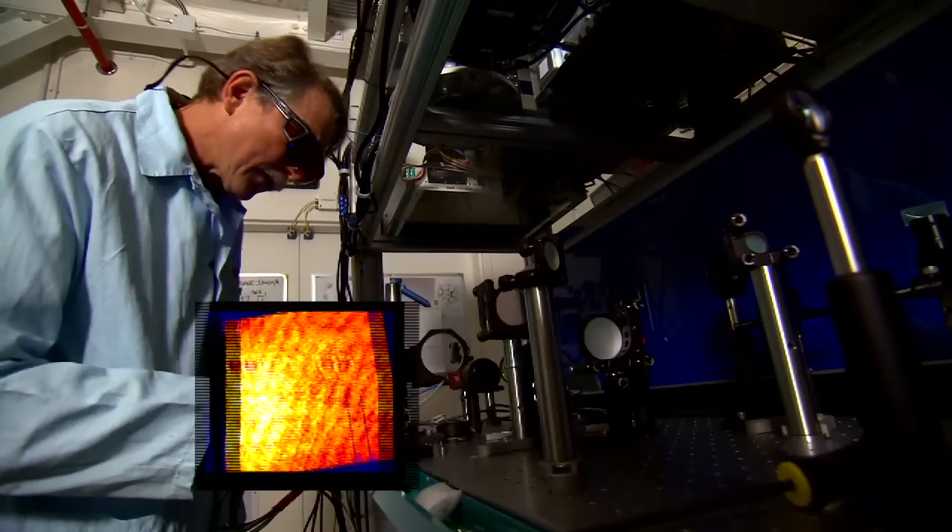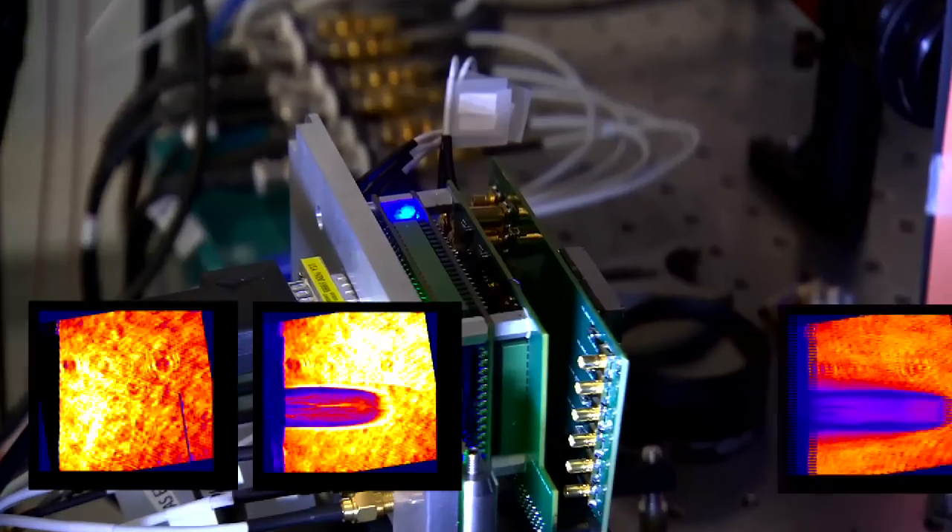This solid-state, multi-frame digital camera captures an image or a sequence of images at exposure times as short as two billionths of a second.